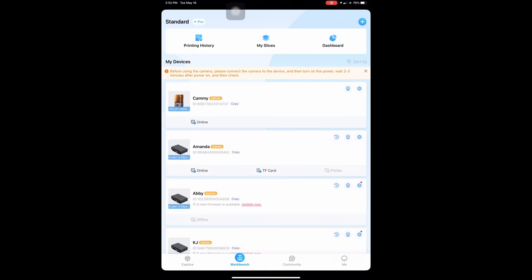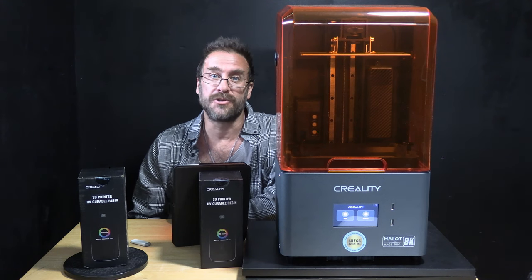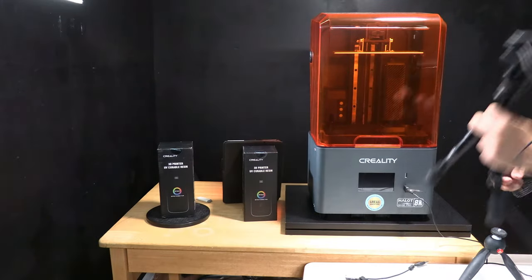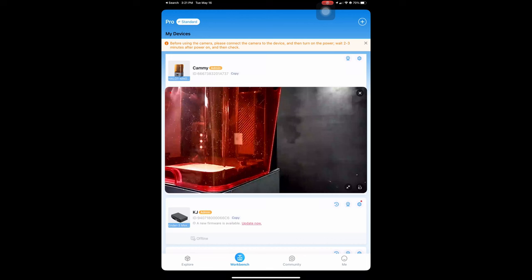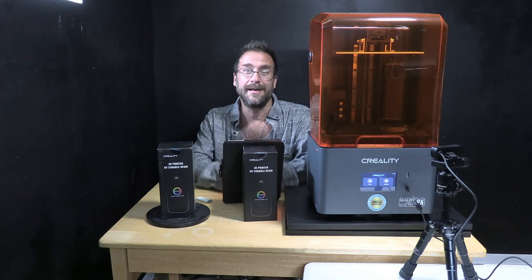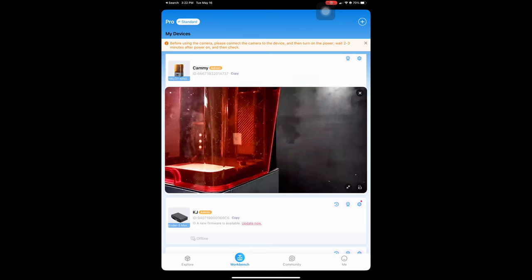The printer does indeed show as online, so I am going to go ahead and prepare to print. Before starting our print, we are going to hook up a camera so that we can test the time-lapse function. I'm going to try the official Creality Wi-Fi Cloud box camera. In order to capture a time-lapse of our first print using the printer's built-in Creality Cloud Wi-Fi connection, I have installed the Creality Cloud camera to the front USB port. With the camera connected, you can open Creality Cloud and click on the camera icon to verify that your camera is functioning — you will see a feed of what the camera is seeing.